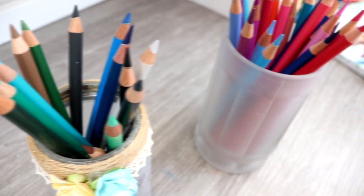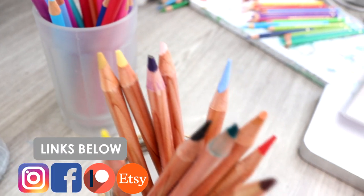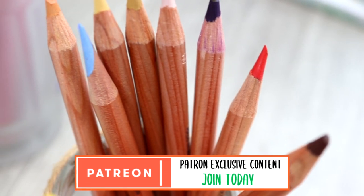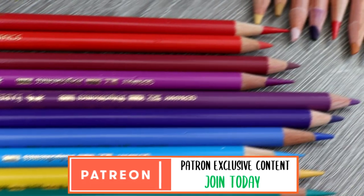I've also got my Patreon page listed down below as well as my Instagram, so if you want to support me further you can and the links are below. I upload Patreon tutorials every single month as well as loads of other exclusive rewards for patrons.